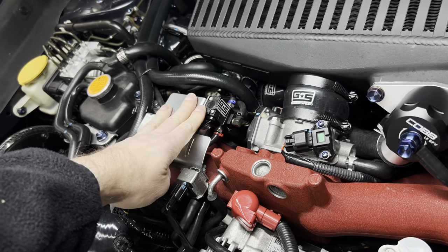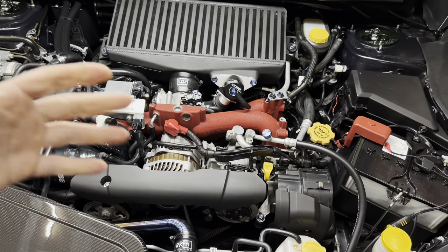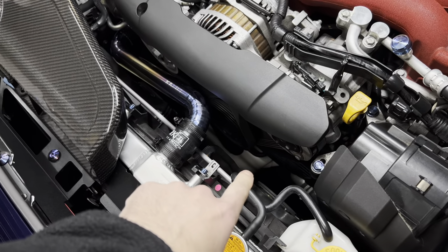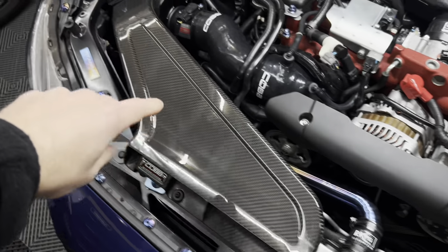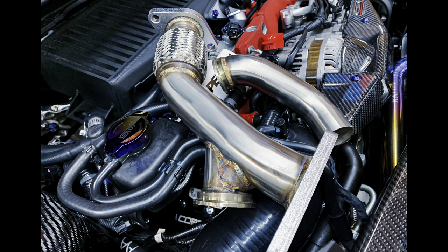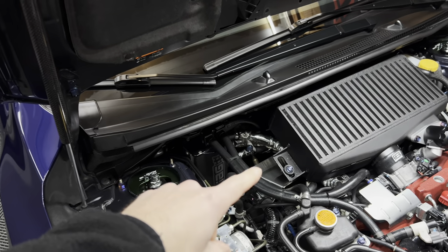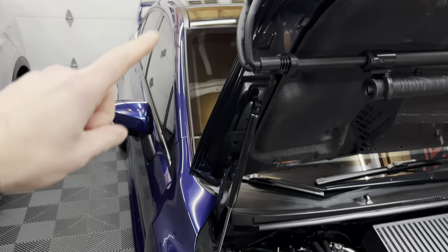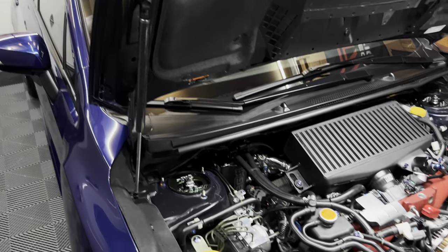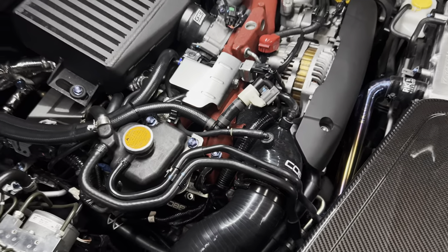To control boost, I'm running a Grimmspeed electronic boost control solenoid. For the full exhaust, I'm running the Killer B equal length headers coated in Swaintech. Underneath, I'm running the PLM turbo uppipe with dump tube, coming up to a Grimmspeed catted downpipe — this is the limited version — all the way to an ETS extreme catback. You can run pretty much any exhaust you want; that's just the one I prefer.